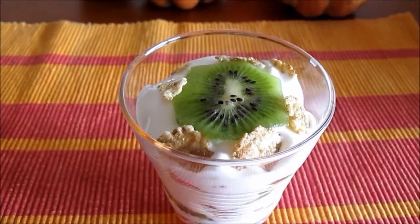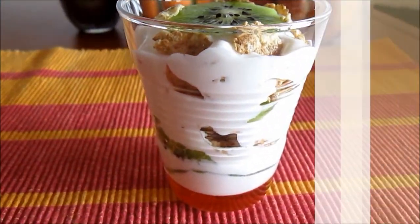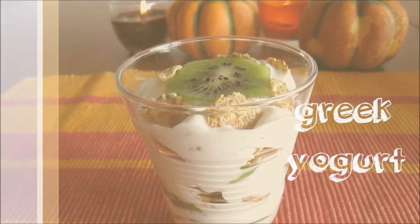Do you live in a place where in the fall the weather is still hot? Don't worry, cause we got your back.